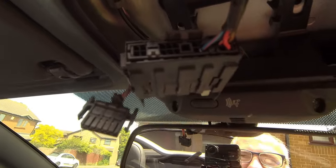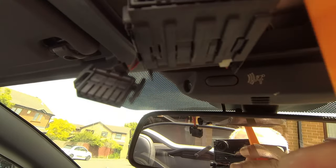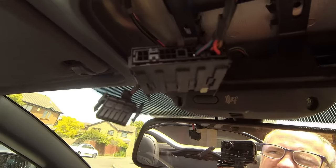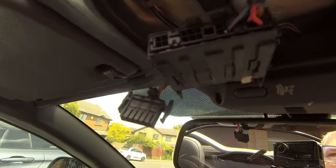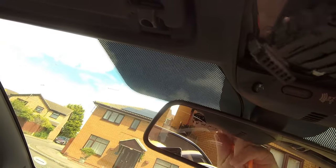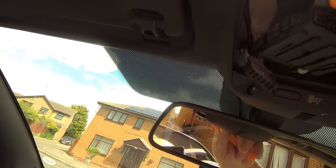Okay, so we've got the block connector out the way. All I did was use the pry just to get in there and pop it out and it seemed to snap out okay, no damage done. Right, looks like I have got to take a wire off — where does that wire go?